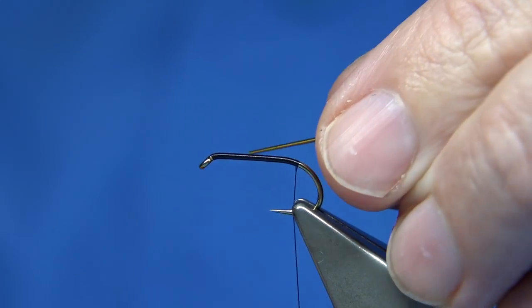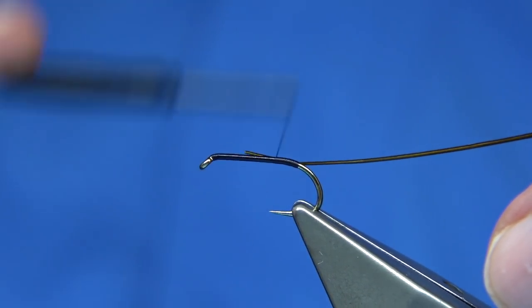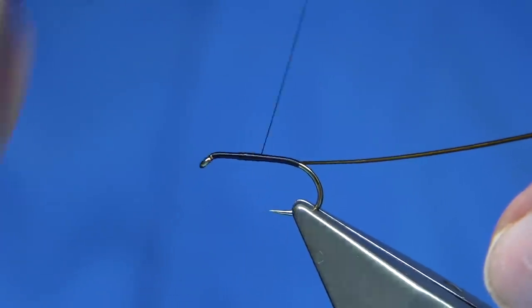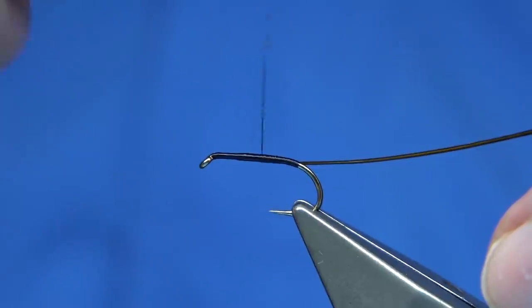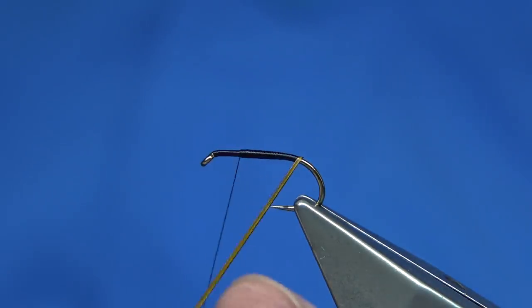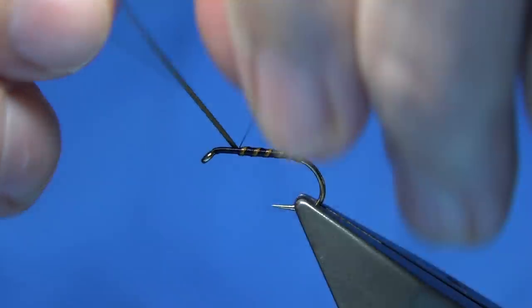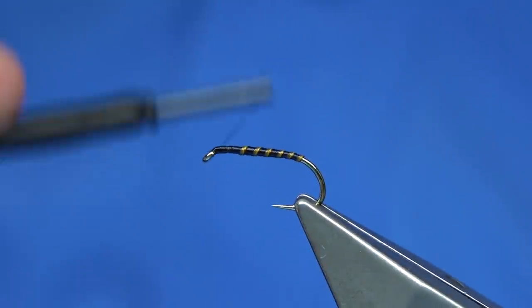I'm going to tie the body with this, catching the full length of the body, which is about three quarters of the hook. Run up, then come back down — I want a taper — three quarters of the way back down, then come back up, just to get a nice taper in the body. We've wrapped the fly with this, just rub the body. Catch it in and continue up to the eye, then break this off.